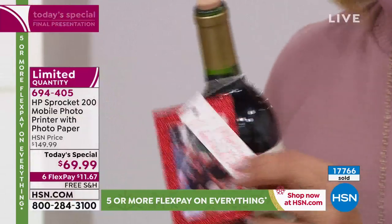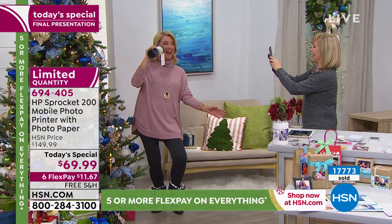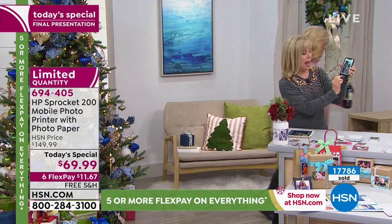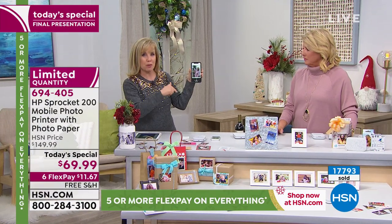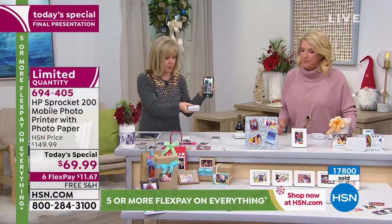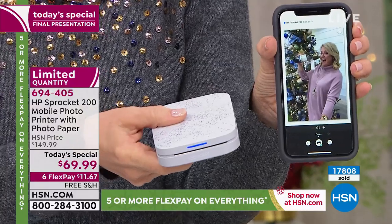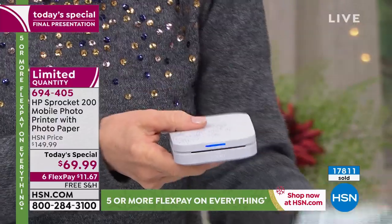The sticker is peel-and-stick — you just peel it off the front and slap it on whatever you like: a gift tag, a wine bottle label. Here's how easy it is — you take a picture and push a button, two steps, and it sends to the Sprocket. The light blinks your color and then the picture prints out. At the party this becomes your keepsake — a photo of Suzanne for New Year's Eve or Christmas.